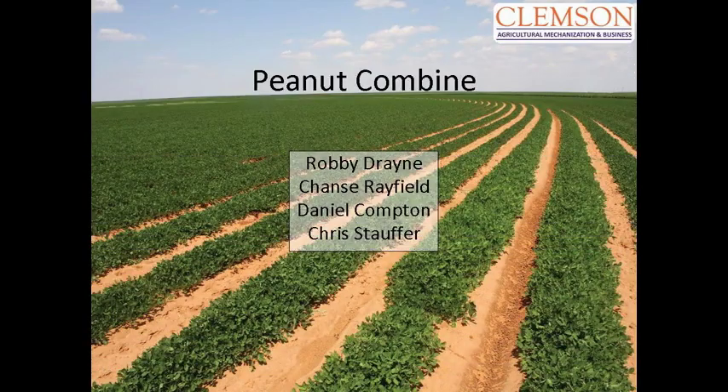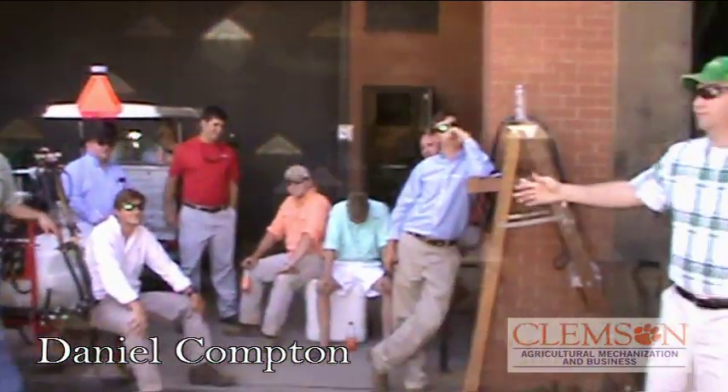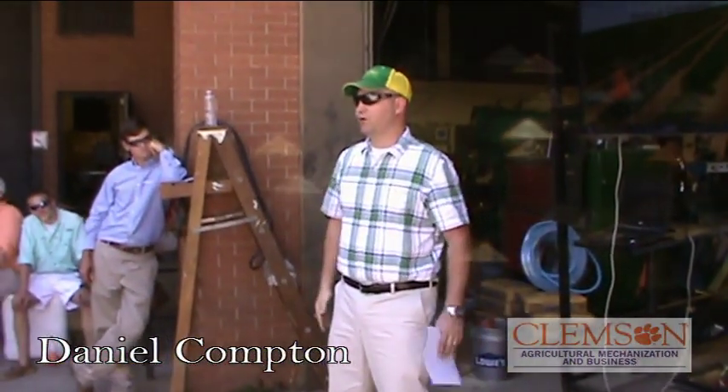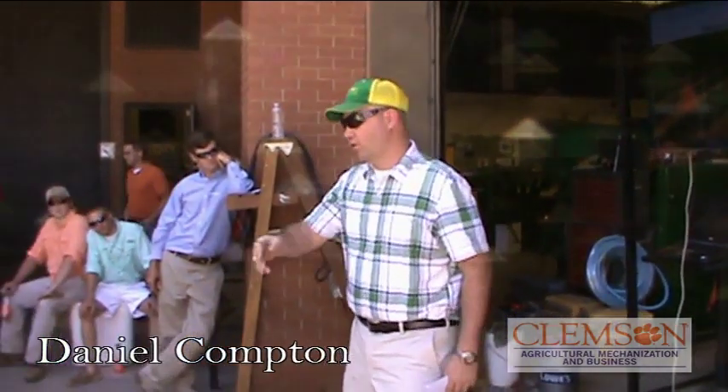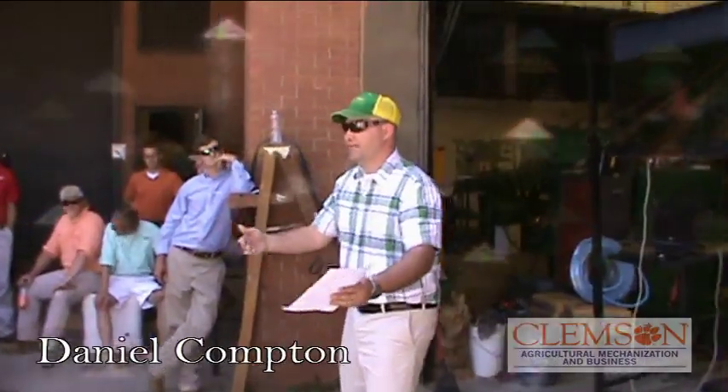Ladies and gentlemen, I'm James Daniel Compton. This is Robbie Drain, Chance Rayfield, and Chris Stauffer. We took a peanut combine from the early 80s and we're putting it in the 21st century. We did put a programmable logic controller on it, and this is how we did it.